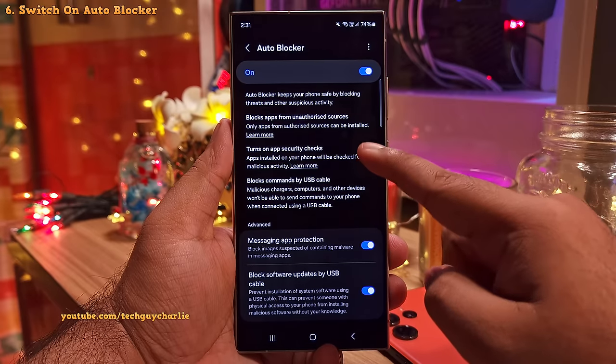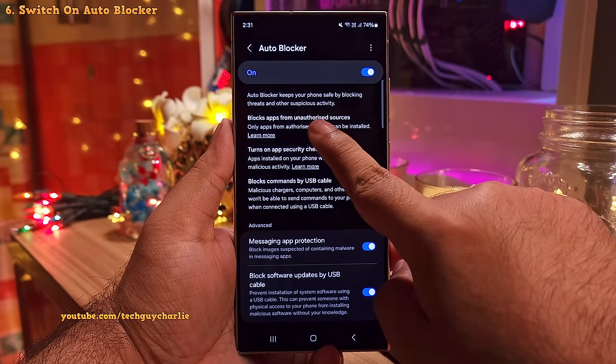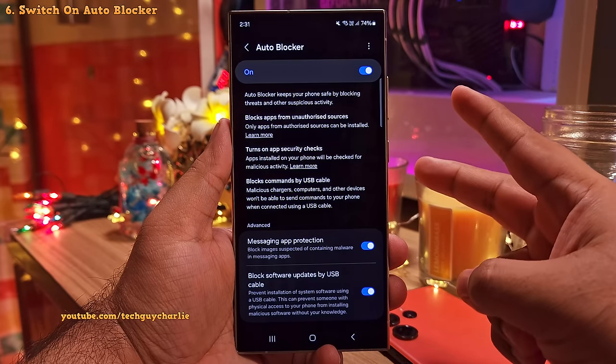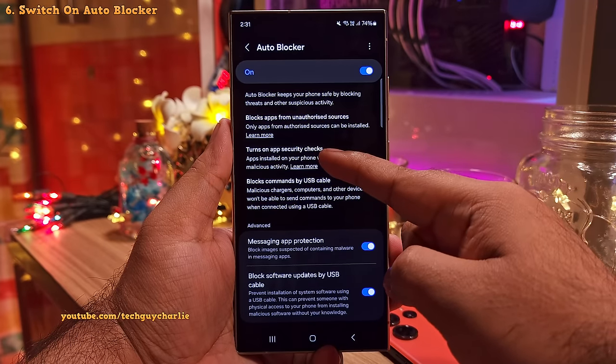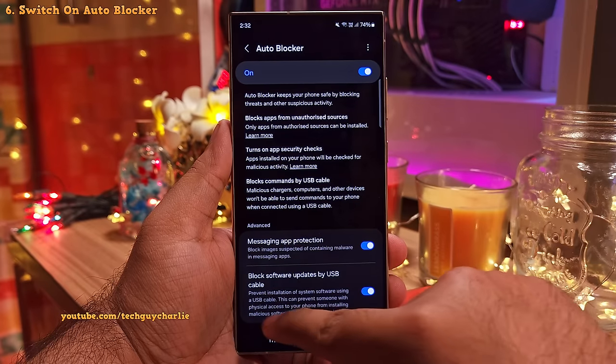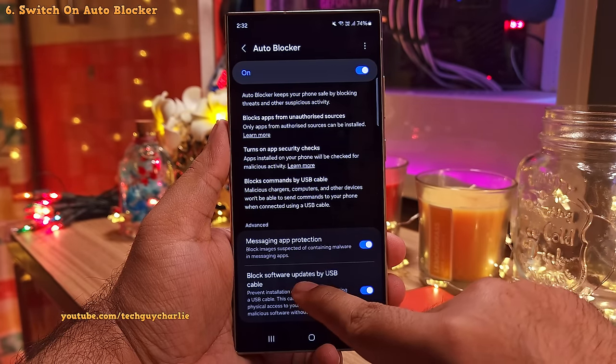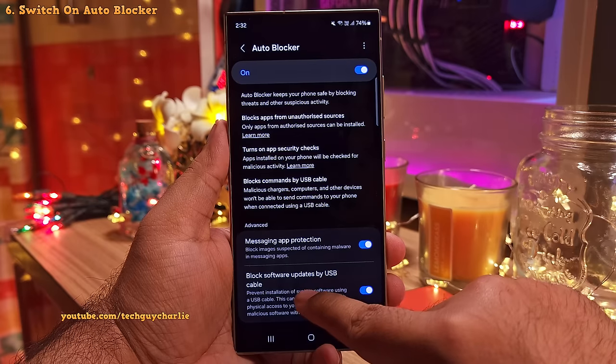So when enabled, this feature is going to keep your phone safe by: number one, blocking apps from unauthorized sources; number two, it checks apps for malicious activity; and number three, it blocks commands via USB. Moreover, it also seems to have some sort of malware protection for messages and the ability to block software updates via USB.